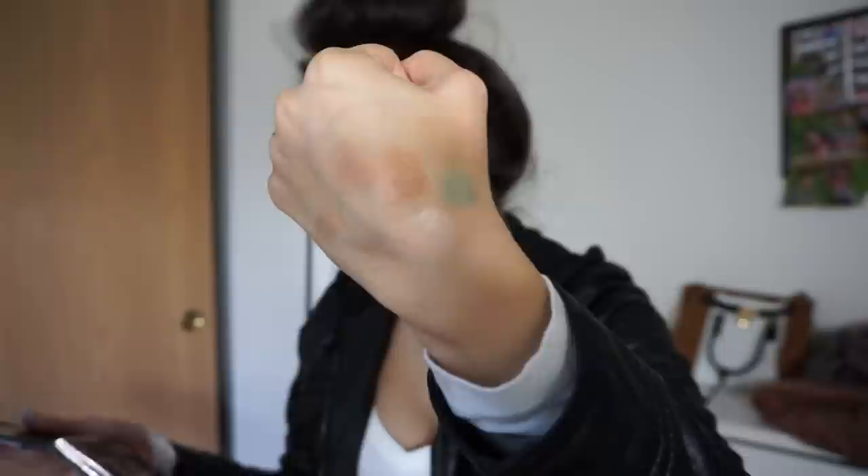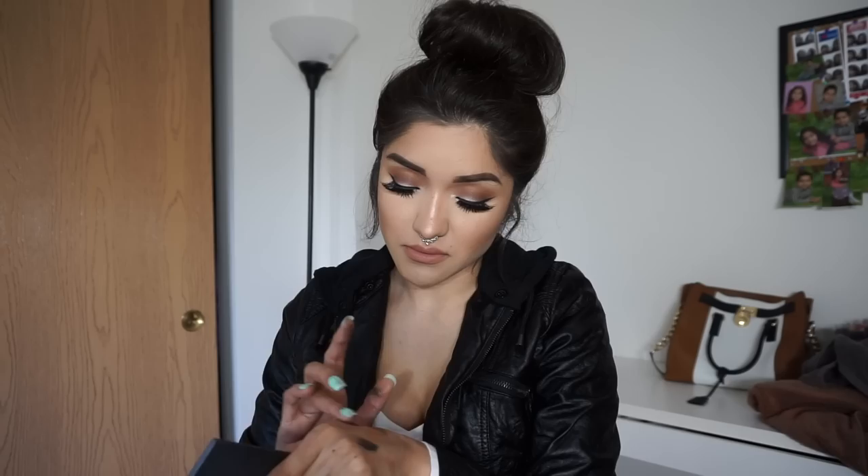Moving on to Spirit Rock — this is a black shadow, but like I said, it has a little bit of glitter in it, like pink purple-y glitter. I don't know if you guys can see the glitter in it. And then moving on to Hot Chocolate — this is just kind of a deep brown cocoa color. I really like this one too. It kind of does remind you of hot chocolate, especially in this cold weather.